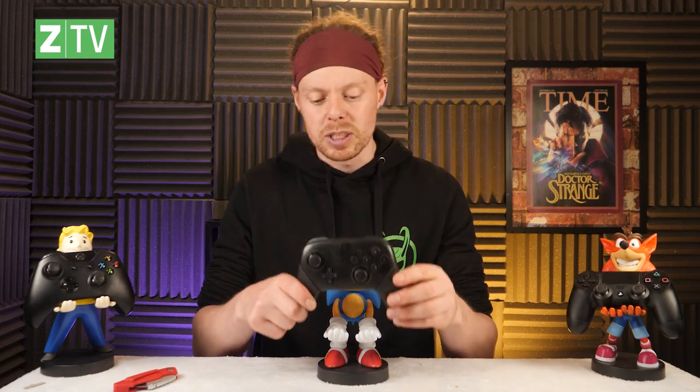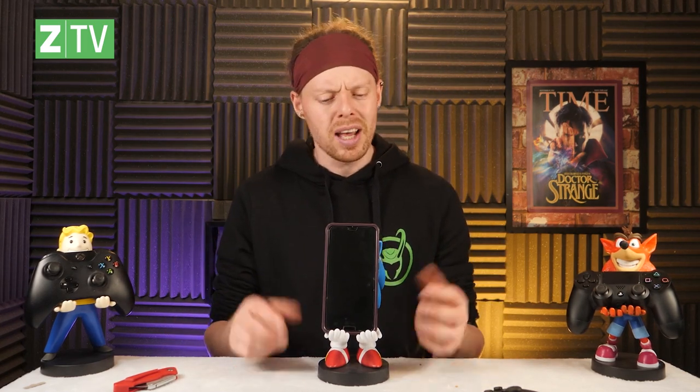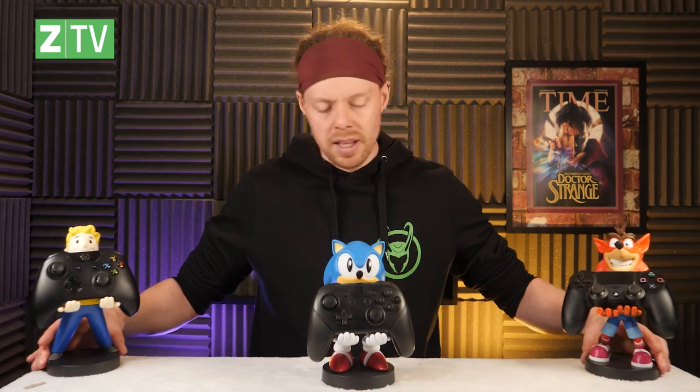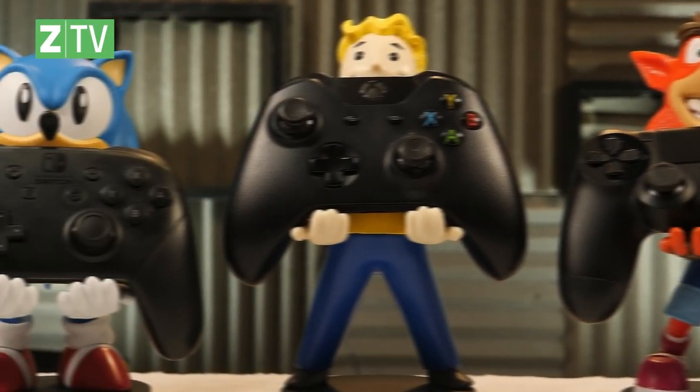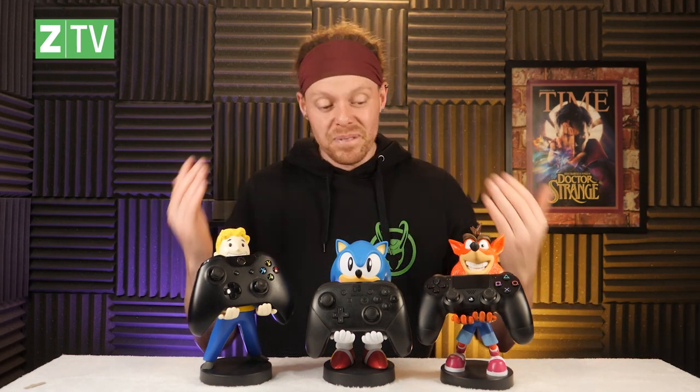Sonic is awesome — that's really cool. It's definitely the cartoon version, not so much the film version, although I did enjoy the film. We don't have a Sega controller for him so we're going to use a Switch controller — perfect. You can also use your phone — there we go, just block his face out completely and hold your phone to charge it. These are actually really useful; I could use these to hold a lot of different things. So there are all three of them — Crash Bandicoot, Sonic, and the Vault Boy — and I kind of want to collect these now.